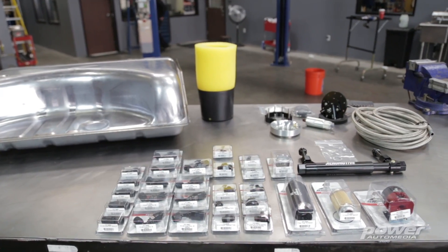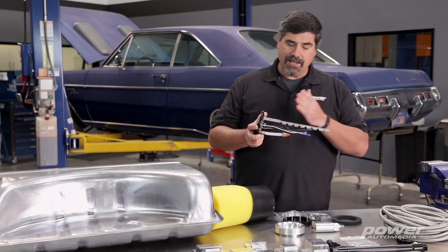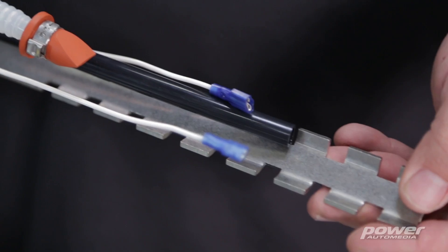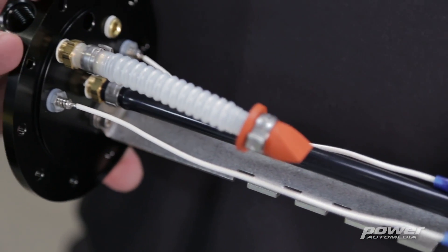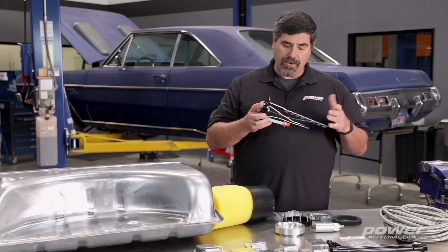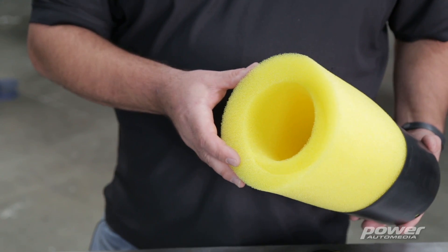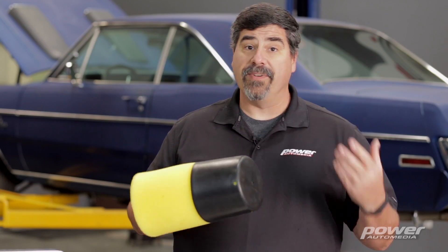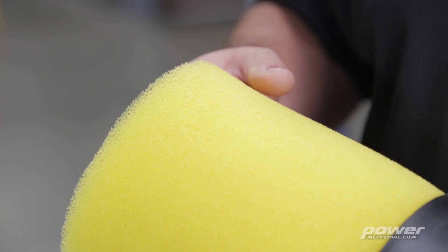What does Aeromotive mean when they say it's a modular design? Thanks to the layout of the hanger, you can cut it to adjust it to accommodate different fuel tank depths. The hanger also includes electrical connections on top, a return line, an outlet line, and a vent line. This whole thing is surrounded by an anti-slosh baffle that helps contain fuel around the pickup and prevents fuel starvation in hard cornering or hard acceleration.